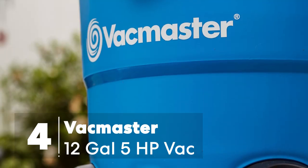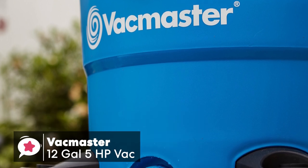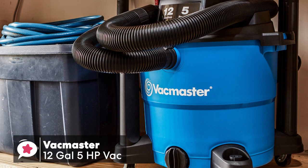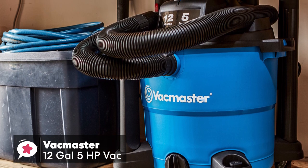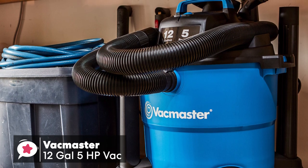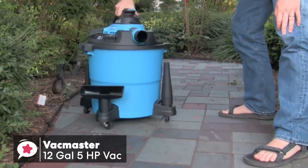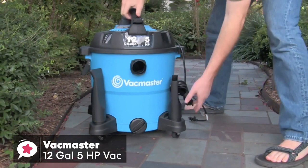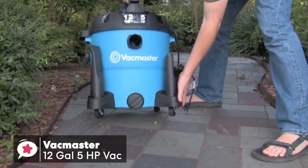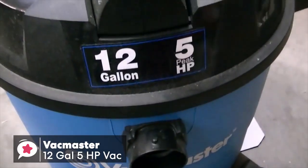At number 4 is the VacMaster 12-Gallon 5-Horsepower Wet and Dry Vacuum. The VacMaster VBV-1210 is a robust and versatile shop vac that performs just as well as a blower. It's designed for large jobs, but it can manage small messes around the house easily as well. Design-wise, the tank is dark blue and made of durable polypropylene with a nice bright finish, and it moves around on four 360-degree caster wheels, which are quick to install. Despite its size, the VacMaster is not needlessly bulky and weighs a manageable 17 pounds.